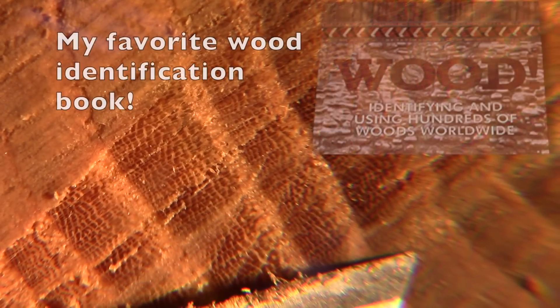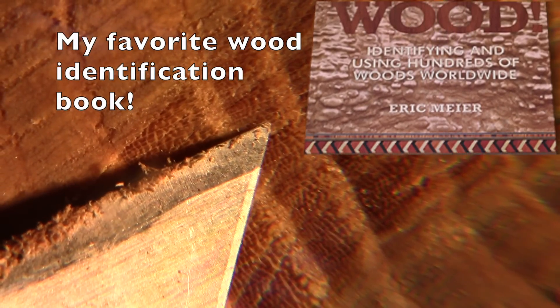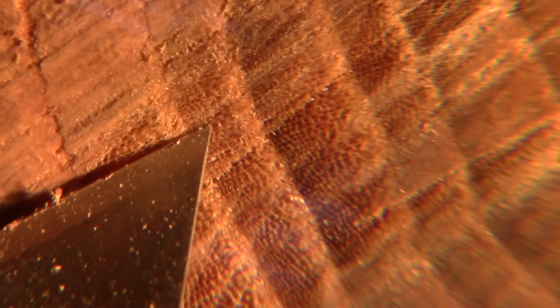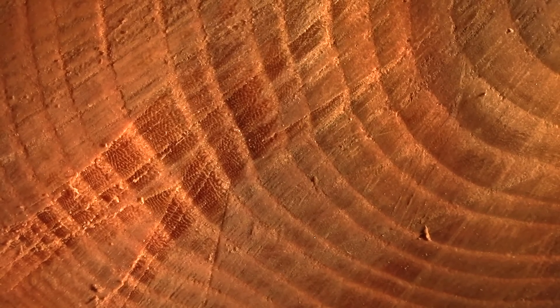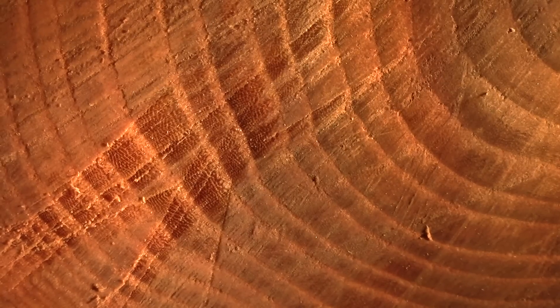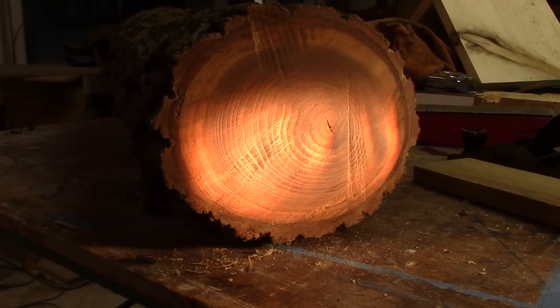I believe we're looking at Chinese Elm — that's what I believe. These trees were planted after the great Dutch Elm die-off. What I'm going to try to do with these logs is split them on the table saw. I haven't got the room to push them all the way through, so I'll try running it across the blade and finishing it up with a hand saw. When I'm done with that, we'll let them dry. If I'm able to split this right down the middle, I'm going to be able to dry it.